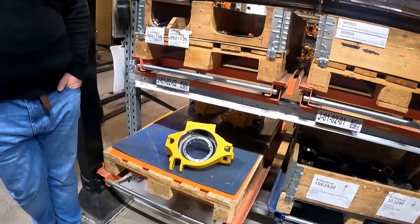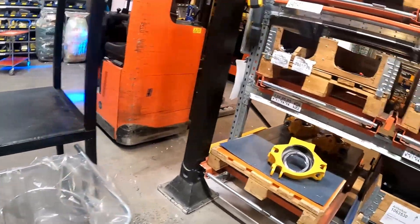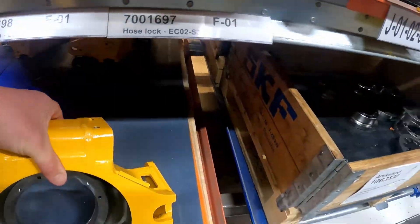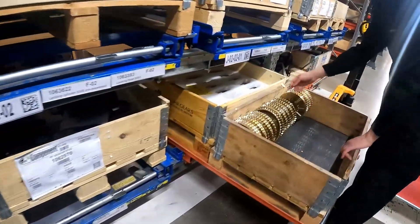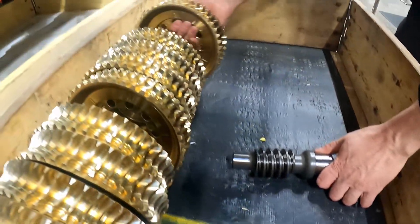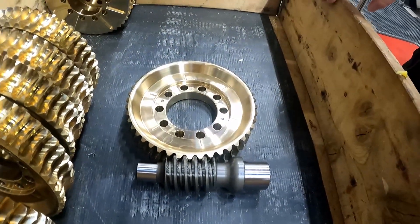They're all built by two guys standing in their own station. They make EC02s at this end of the line, and they make the big boys — the 219s and the bigger 225s — at different points along this sort of long corridor. So the people that make your EC02, if you've got one, are probably the same ones that made mine. That's the worm drive unit and the drive ring — really, really nice.